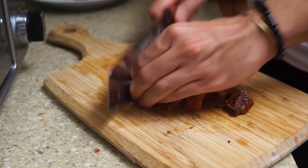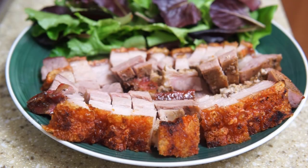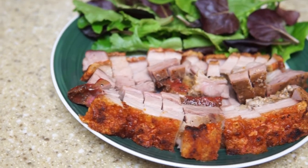You can serve this along with noodles, rice, or even just by itself. This is also ideal to bring to parties where you might get a lot of compliments — so good luck!